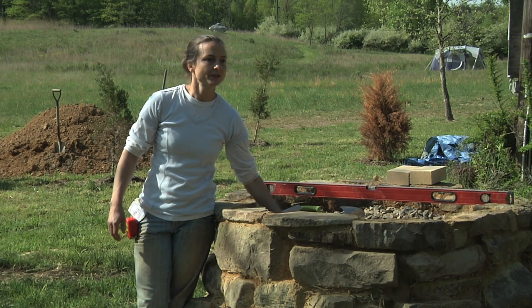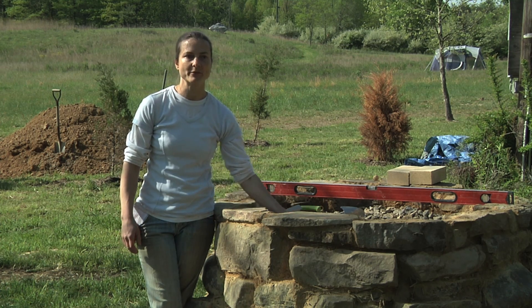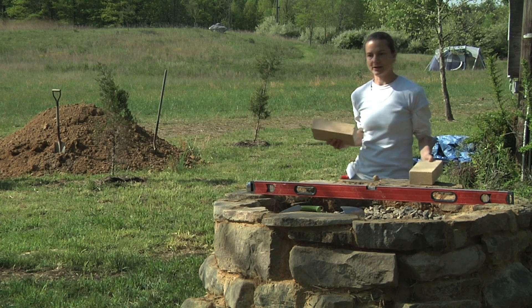You'll notice the gravel fill that's inside our beautiful base here is lower. So what we're going to do is fill that with sand, because our floor is going to be made with fire brick.